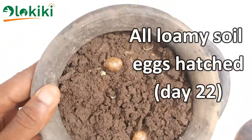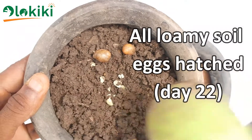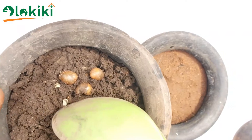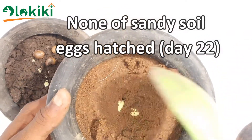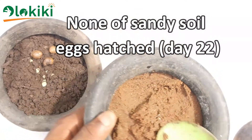Day 22: all snails in pot A, containing the loam soil, hatched — all three. None of the three eggs in pot B, containing the sandy soil, hatched. I would like to keep this for more days to check if it's going to hatch.